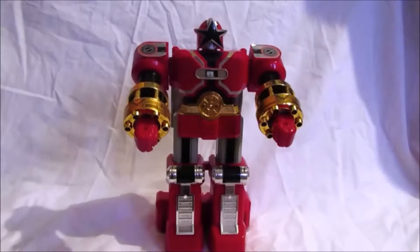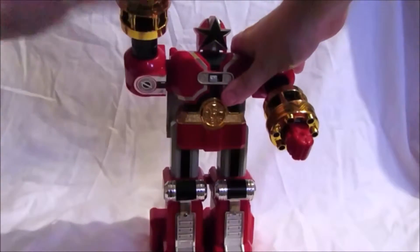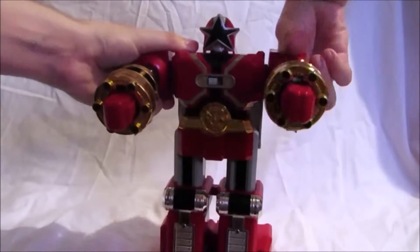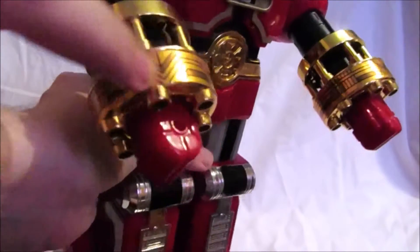Now let's get started. First, articulation — unfortunately the only articulation I can show you is the arms. The arms can rotate 360 degrees on both sides. But overall it is a really cool design. We've got nice chrome gold on the arms with some nice stickers.